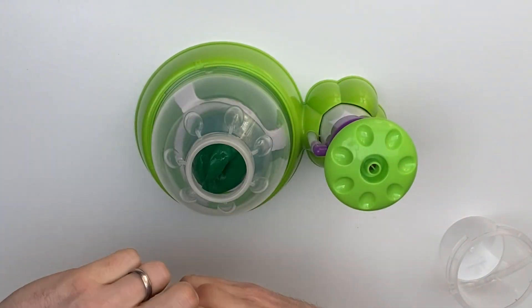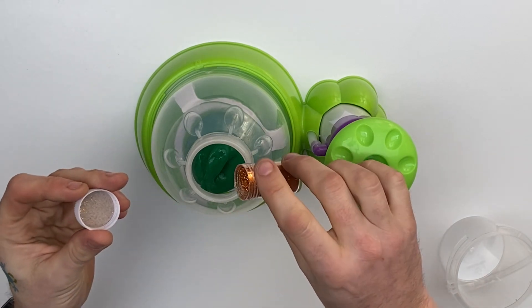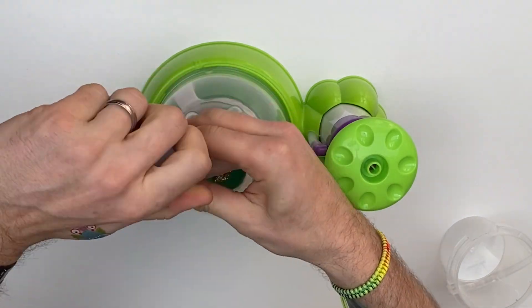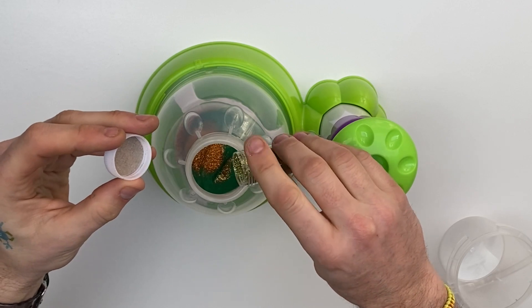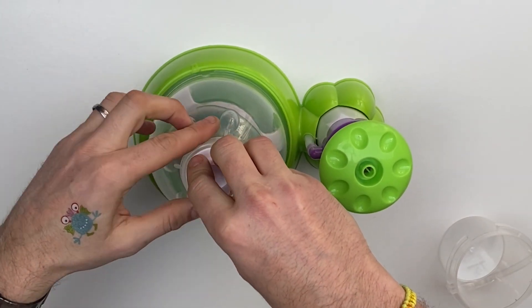I want to make this one look cosmic. I've got some awesome copper glitter — this is really gonna pop. But it's not glittery enough. I've got some greeny-goldy — I don't know what colour this is, I'm sure there's a name for it, but I do not know — so I'm gonna put that one in as well.